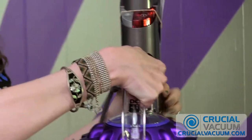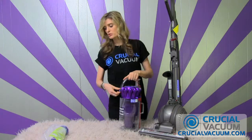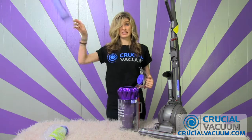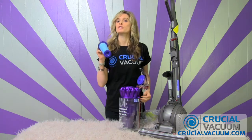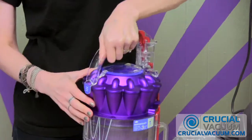You're going to remove the dustbin chamber by pressing this little red button. Then to replace the pre-filter, you just click on this tab, pull out the old one, get rid of it, and take the new one from CrucialVacuum.com, which was shipped to you for free, and pop it right in there and click it on.